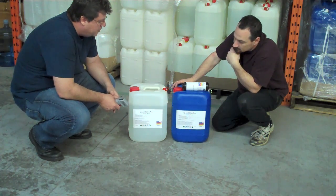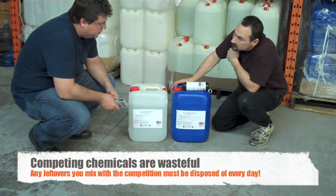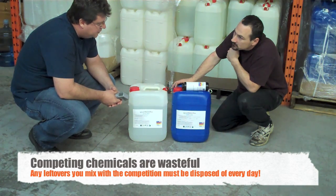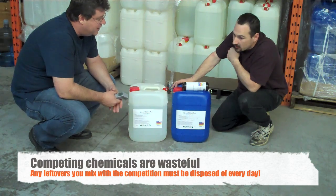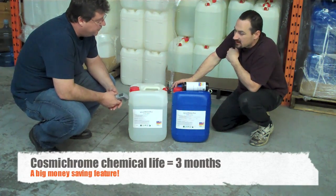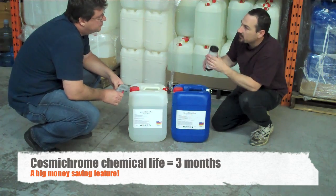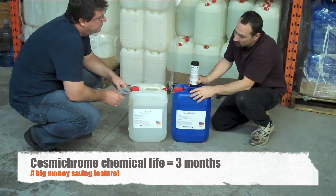Some people say this is a disadvantage because it costs a little bit more to ship these, but the fact that these chemicals last at least 90 days once you open or mix them, where competing products have to be disposed of every day — whatever you have left over. That is way more expensive than a one-time shipping fee. It is, because we talked about emptying this whole canister.